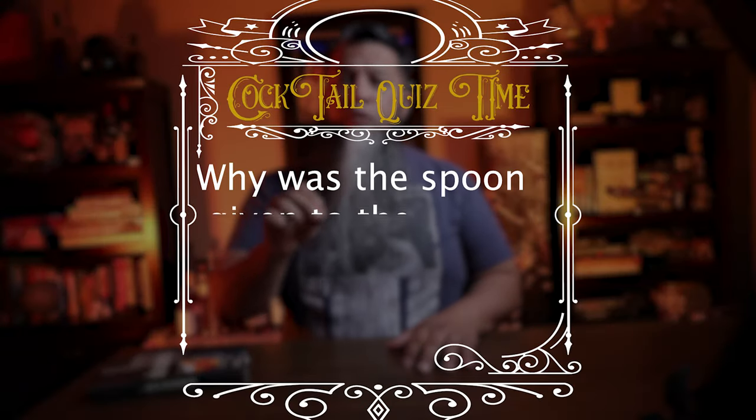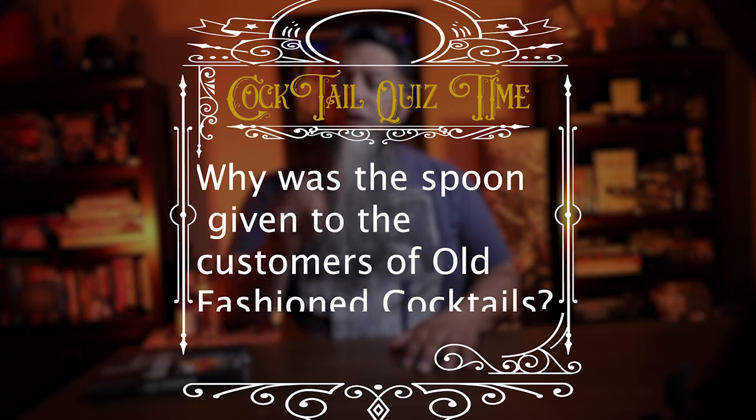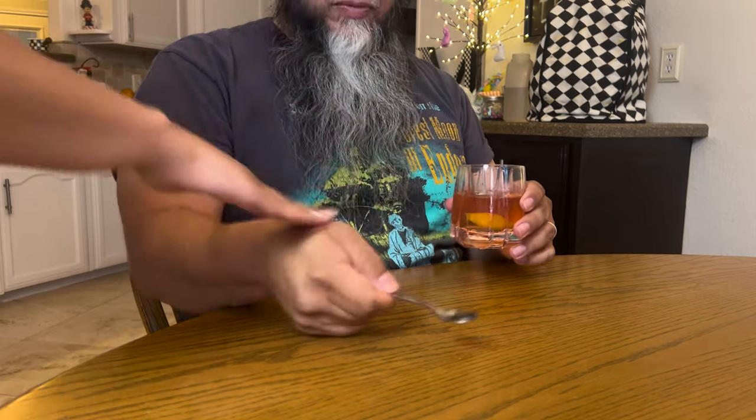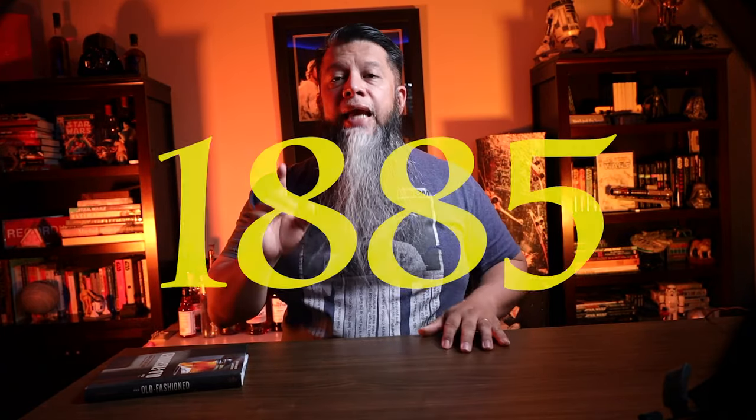Cocktail quiz time — why was the spoon given to the customer of the old-fashioned cocktail? Stay tuned to the end to find out. Now, the trick was how do you drink the delicious old-fashioned without poking one's eye out, as it was considered very bad manners to lay the spoon on the bar. The spoon was such an important part of the drink that in 1885 a publication called the New Orleans style whiskey cocktail a 'spoon cocktail.'